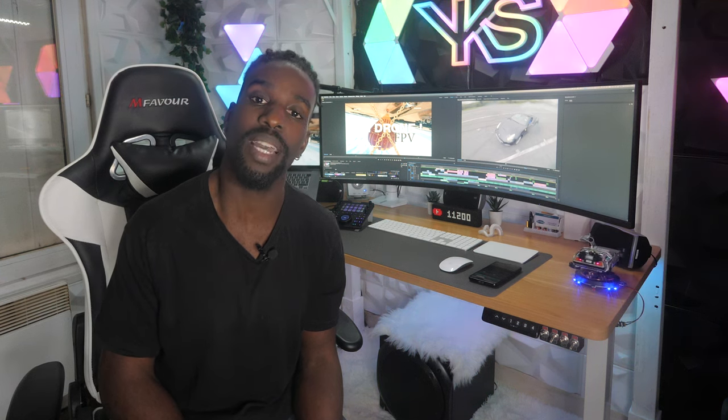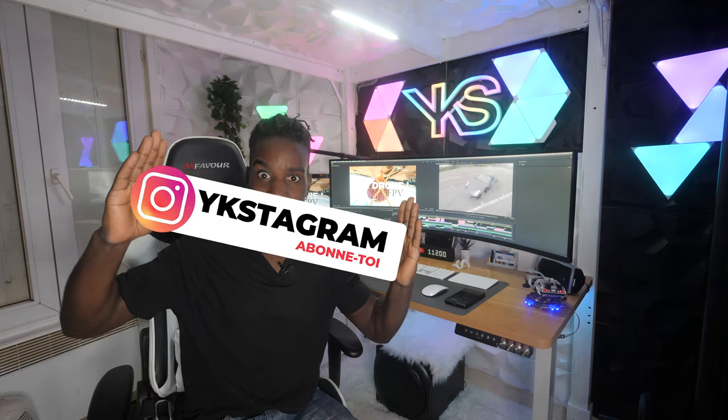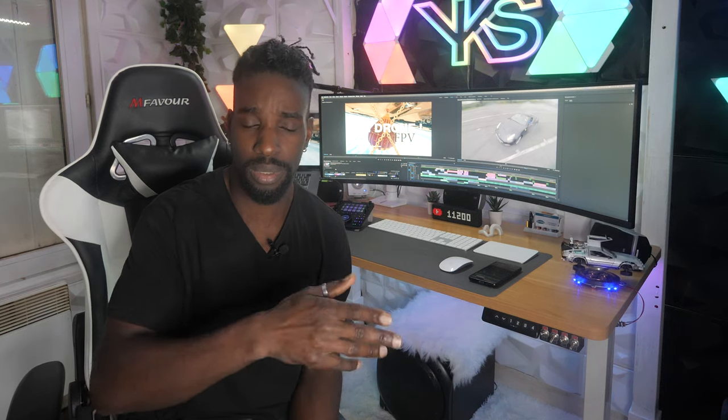To participate, it's very simple — we're changing things up from the usual giveaway format. This one happens on Instagram. First step: subscribe to my Instagram account, it's Xtagram. Then find the latest post — it's the contest post — and in the comments write 'Je participe'. In two weeks I'll draw the winner. Be careful: I will verify that the winner is actually subscribed to my Instagram. If you're not subscribed, you're disqualified. In two weeks we draw, and the winner goes home with the drone.